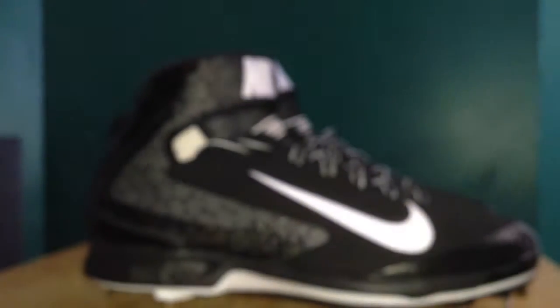With your Nike swoosh on the bottom — no spike there. Pretty sweet, pretty hot.